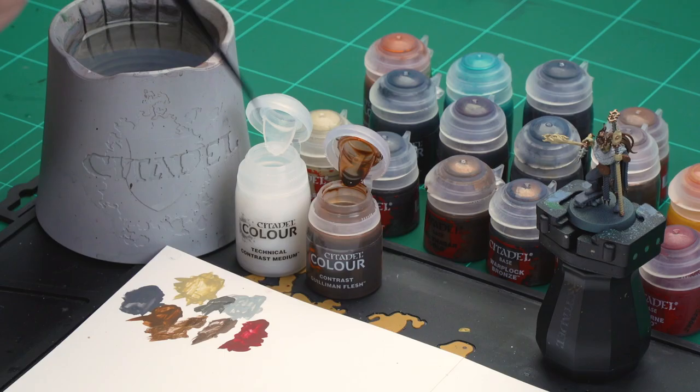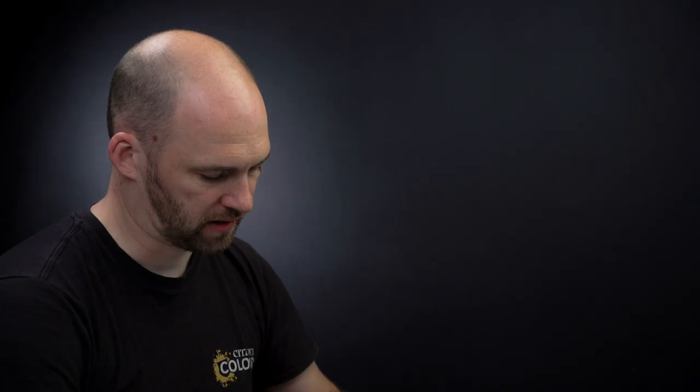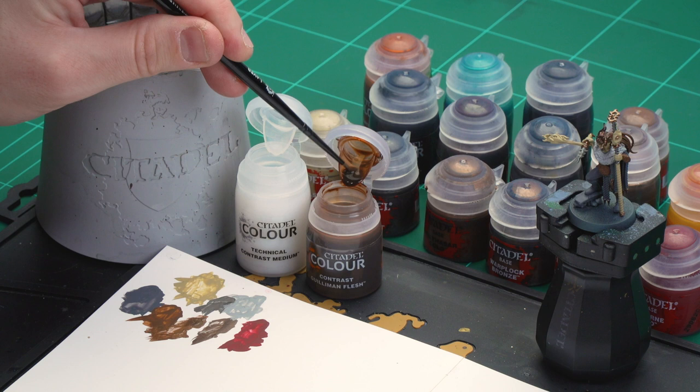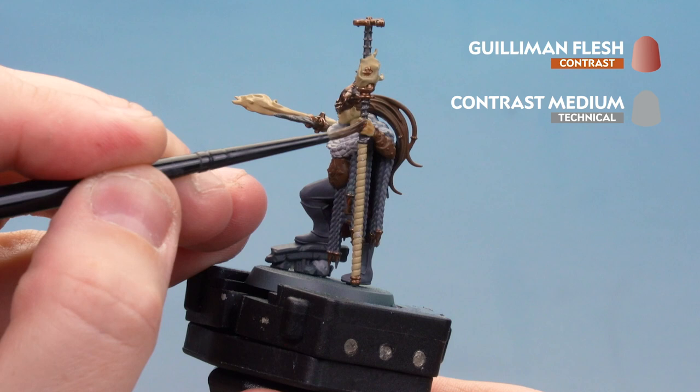With all the base coats applied, we're now moving on to contrast. We'll start with the skin and leather details using Gulliman Flesh thinned down with contrast medium. After that, Black Templar goes on the black leather boots and the plait work on the cloak, then Cygor Brown for any tan leather details. For Gulliman Flesh, get a couple of dollops of contrast medium and thin the paint from the pot. Apply two coats — let the first dry, then add a second coat kept more into the deeper recesses to add a gradient.